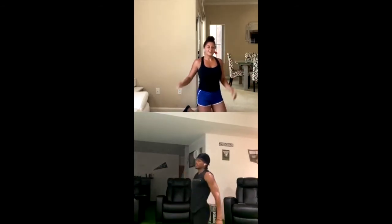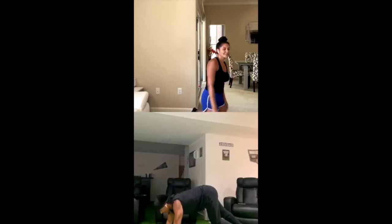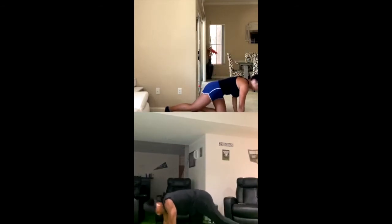When did your gym start opening up over there? We opened — I think it was like end of May, beginning of June, so it's been like three weeks. I'm going to be the first one in the gym for sure. 20 mountain climbers — 3, 2, 1. 14, 15, 16, 17, 18, 19, 20.